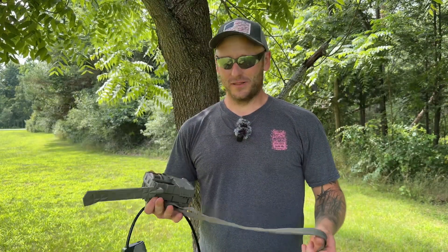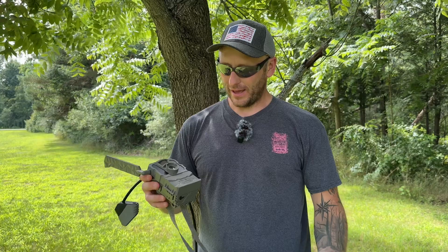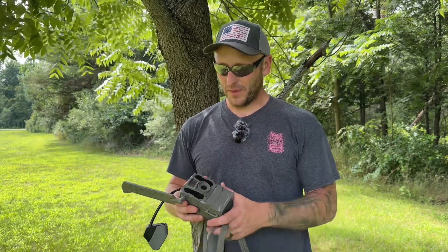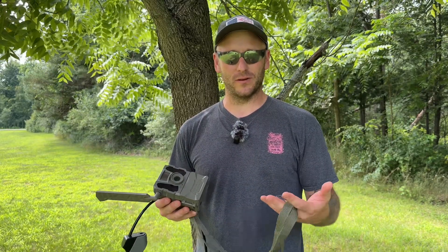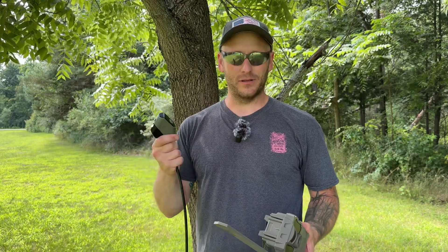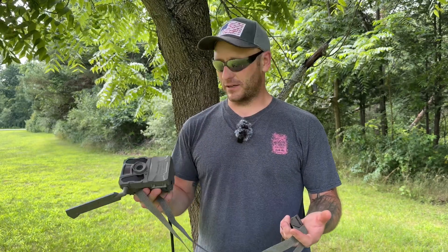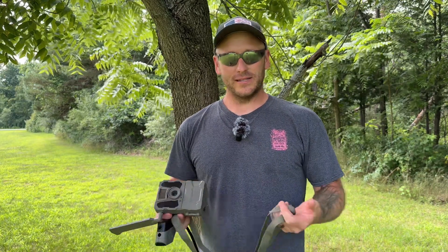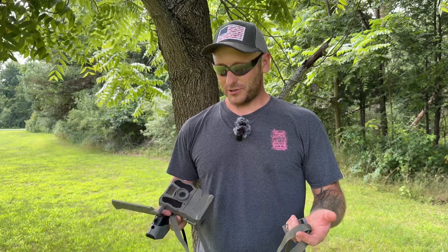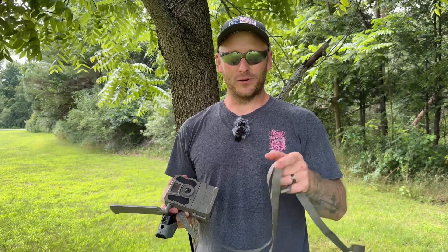So all in all guys, for the price point, these cameras really can't be beat. They've got a lot of features jam-packed into a small little camera. So if you're interested in getting a new camera for this year or a couple, give these ones a look. I will link them in the description below — you can pick up a single pack, I'll link a two-pack in there as well that comes with SD cards. I'll also link cable locks separately and separate SD cards as well. I'll link that all down there in the description below so you can build your whole package out. Guys, as always, I appreciate you being here. I hope you got some value out of this video. If you did, smash that subscribe button so you don't miss out on any upcoming videos. Thank you again, we'll see you guys all in the next video.